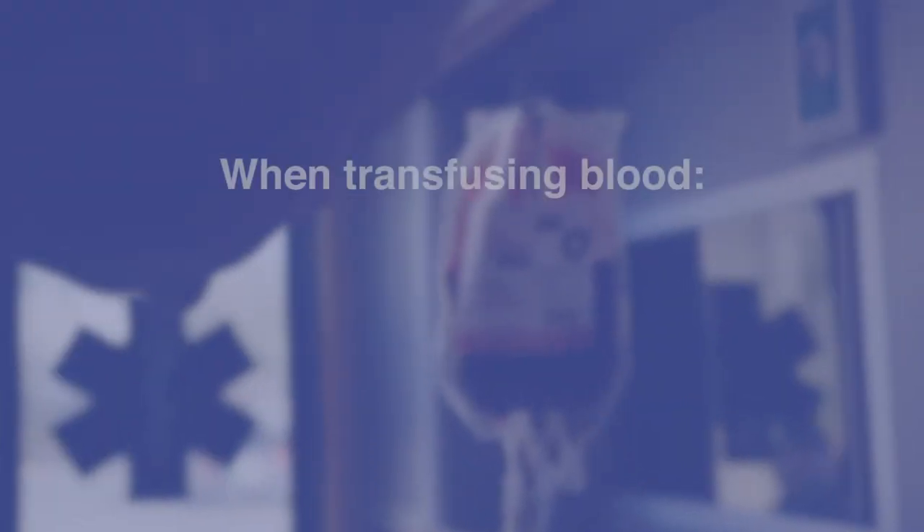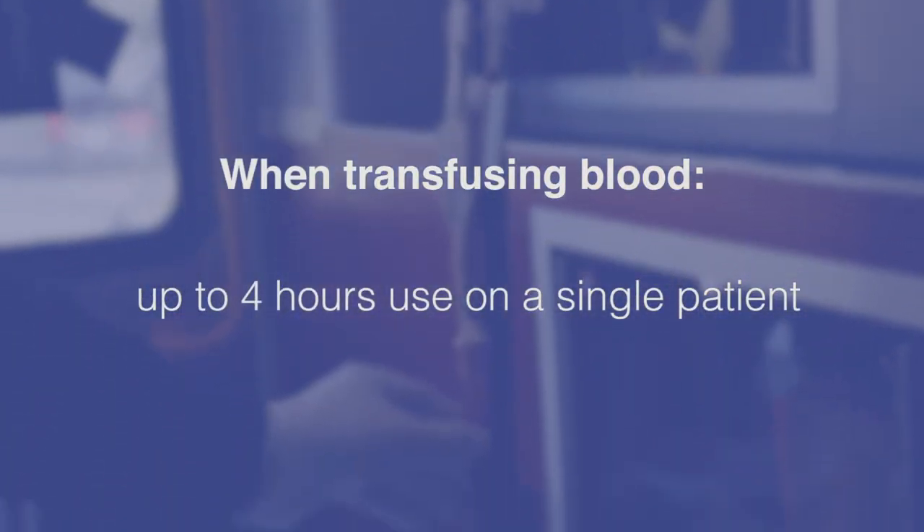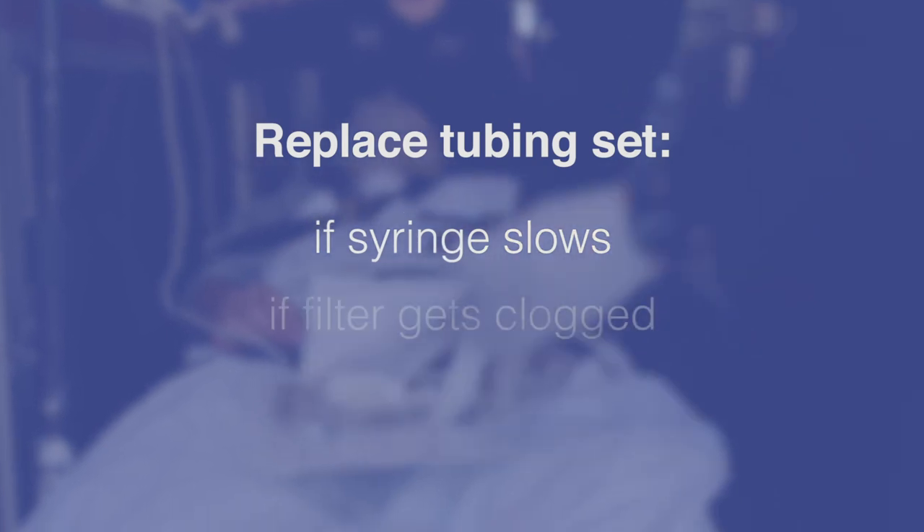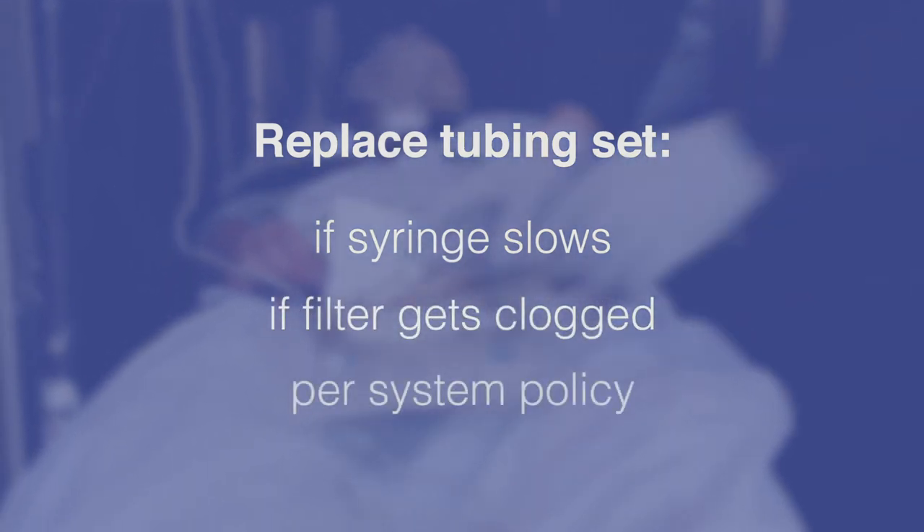When using LifeFlow Plus for blood products, this device can be used on a single patient for up to 4 hours. Consider replacing the tubing set if the syringe slows or the filter gets clogged, or per system policy.